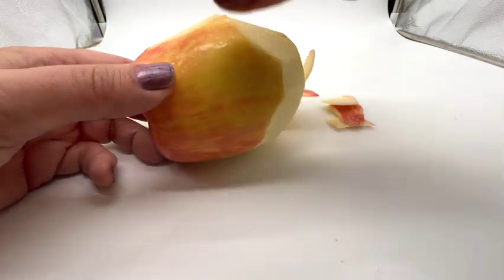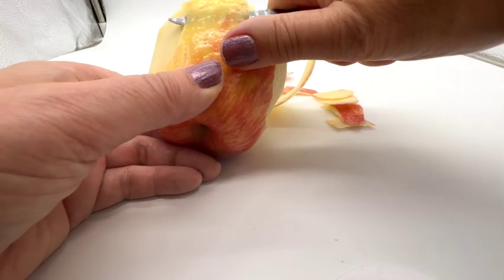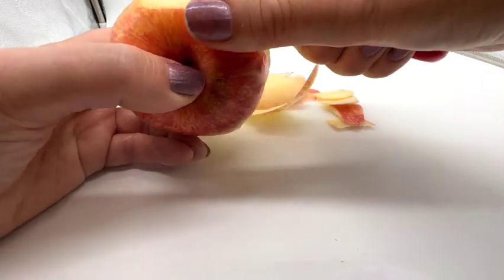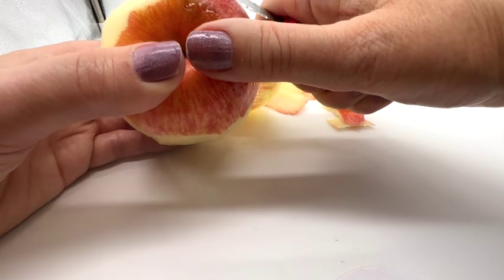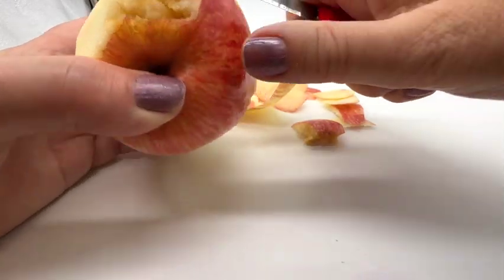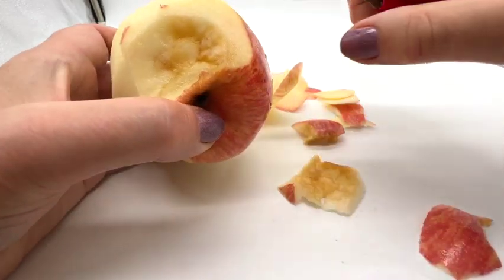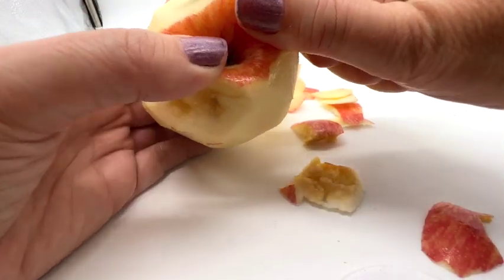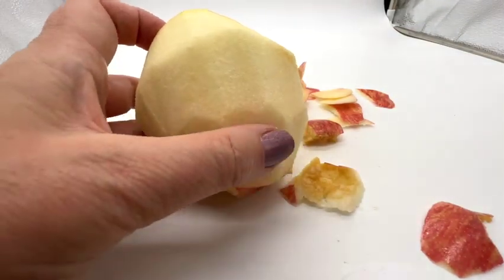Ow! Oh boy. Now what? I almost cut myself. You're being very generous with that peeling. Yeah, I know, I'm bad. You're not leaving much of an apple. I know. Ew, it's rotten down here. Is that bad? It's all right. Who cares? Ew, there's like a hole. Oh well, slice off that. There you go.